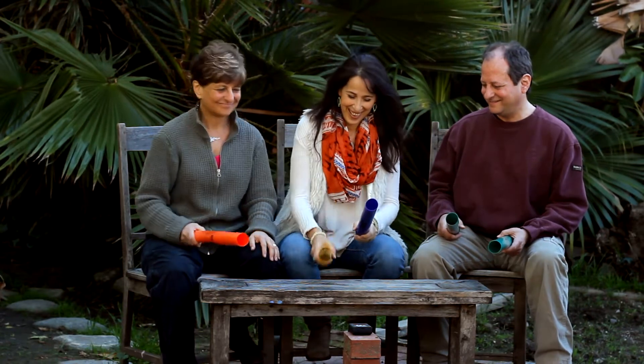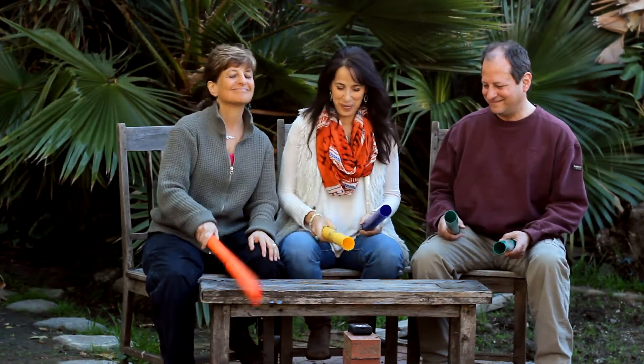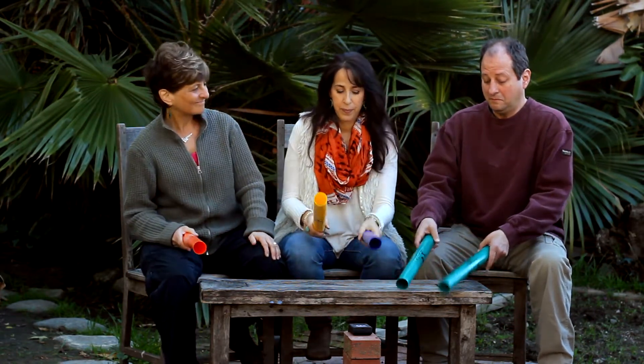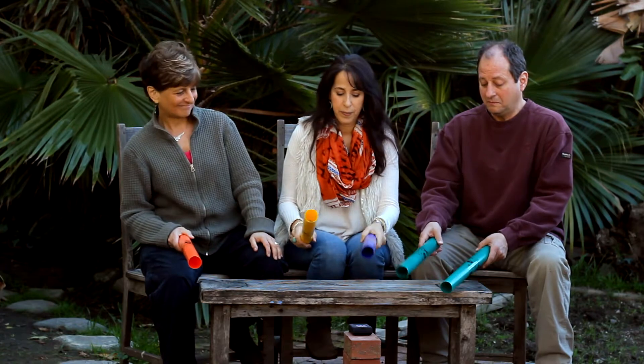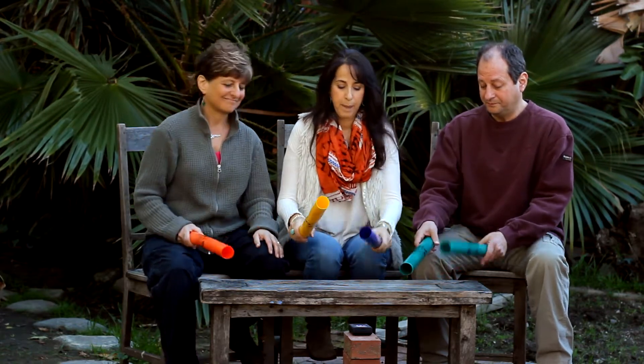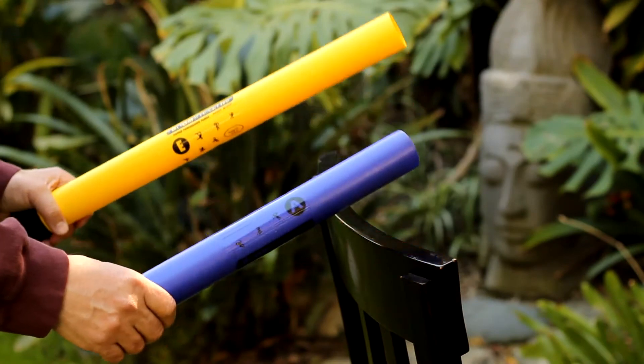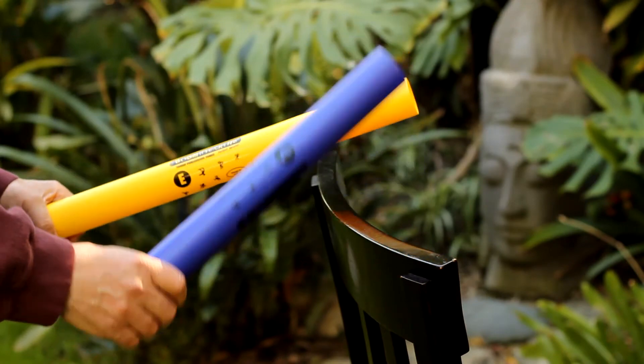This clip is from my video Boomwacker Rhythms for Beginners of All Ages. In the video I show you how to play 18 different two- and three-part rhythms like the one we're playing right now. In the lessons I show you how to play each part nice and slow before we put them all together.